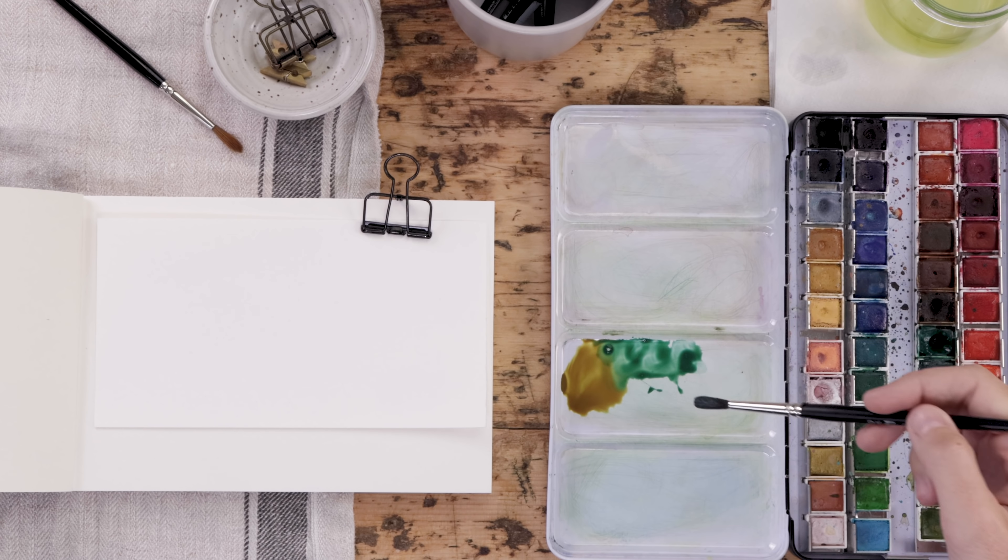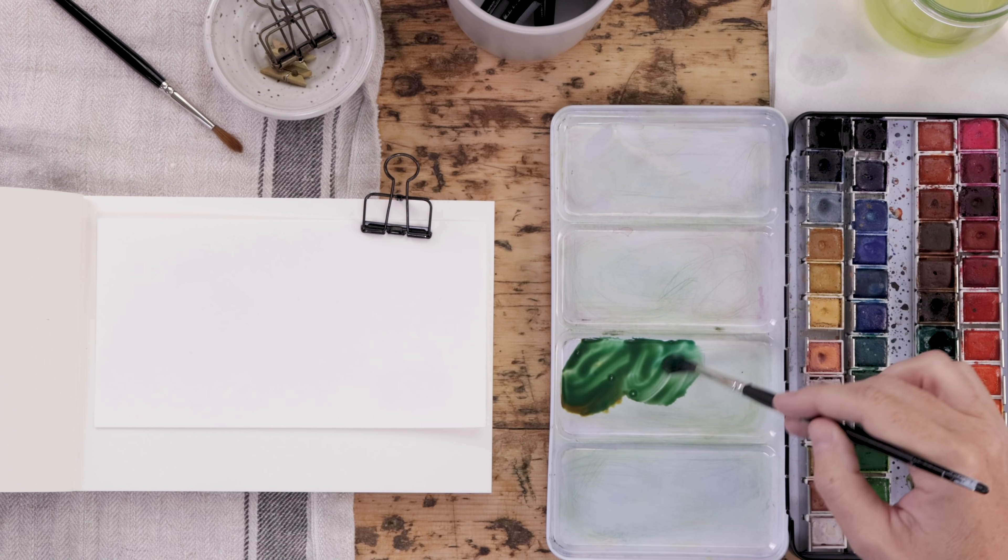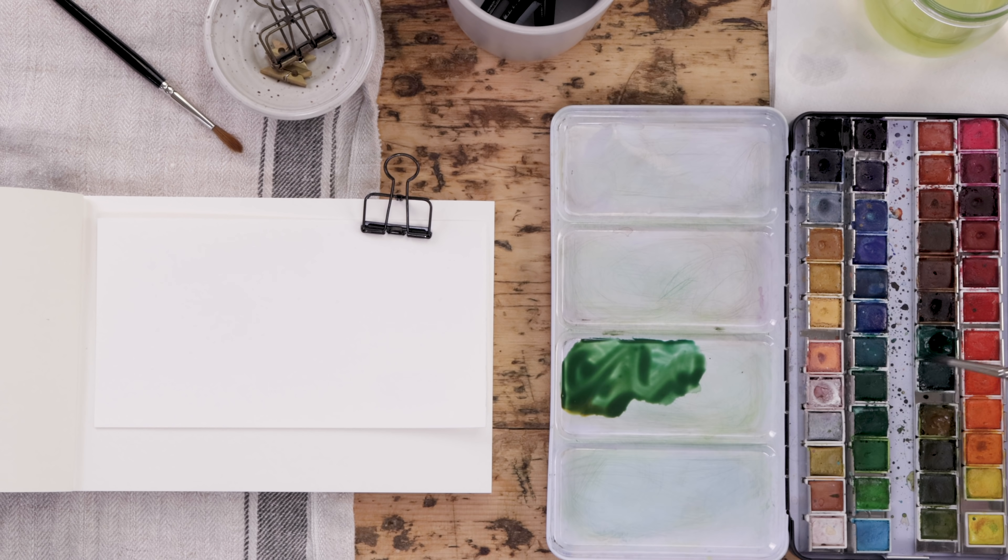My favorite green — my absolute favorite — is a mix of olive green and deep fallow green, and that's what you see me mixing up first here. It gives a really natural, warm, dark green.